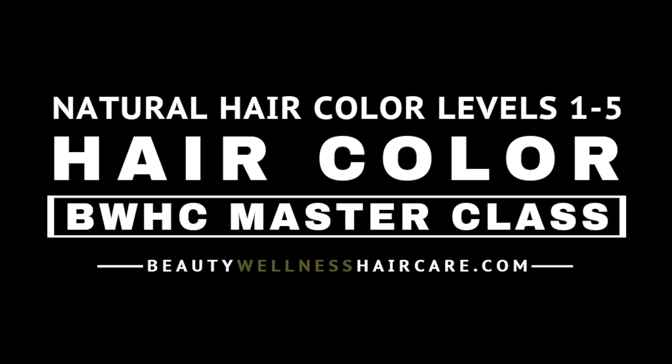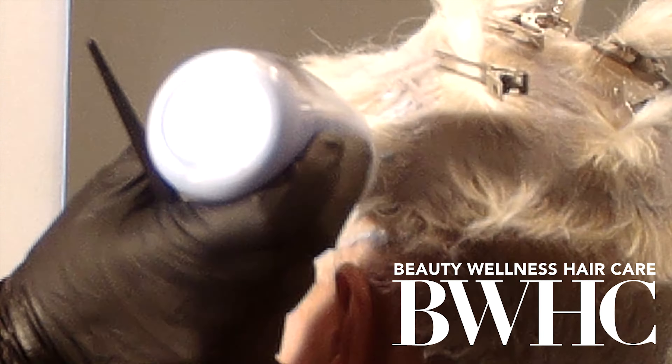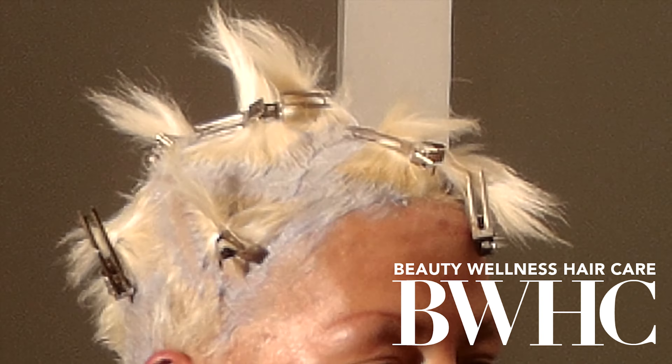We outlined each section with the toner and then we went in and applied it liberally to the nape area. The nape is the most resistant, and the nape was the area where she had no bleach because she rocks a really tight nape line — that hair is always virgin. So we really go with an ombre hair color look, but on this session we're going with a solid Hollywood platinum blonde. And to do that, you have to apply the toner in very small 1⅛-inch sections.